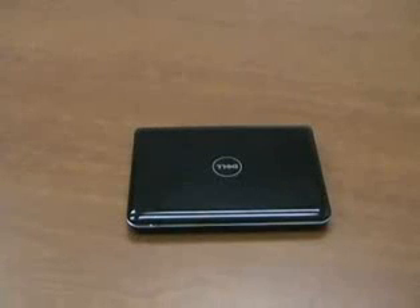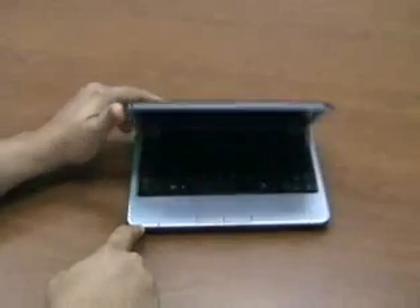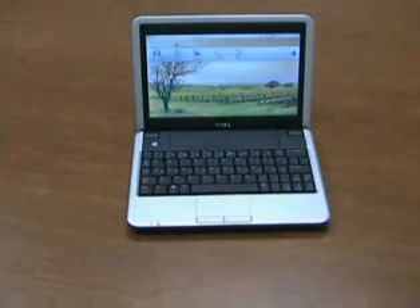Hello, I'm Jerry Jackson with NotebookReview.com and today we're taking a look at the new Dell Inspiron Mini 9, also called the Inspiron 910. This is the latest 8.9 inch netbook from Dell and it features the Intel Atom processor, which is a 1.6 gigahertz ultra low voltage processor designed specifically for netbooks.